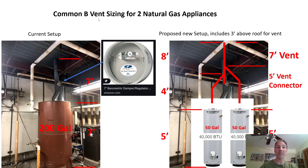Common B vent sizing for two natural gas appliances. Here's our scenario: the building has a 200-gallon water heater, single vented, with a barometric damper that helps with dilution air and cooling down the vent pipe from getting too hot. The barometric damper also allows the system to run more smoothly in case there's different draft going on, especially if you have high wind hitting the termination cap above the roof line, which would cause flame disruption.